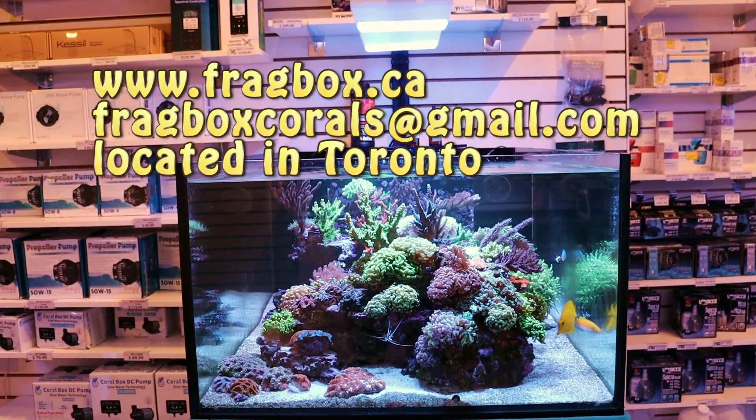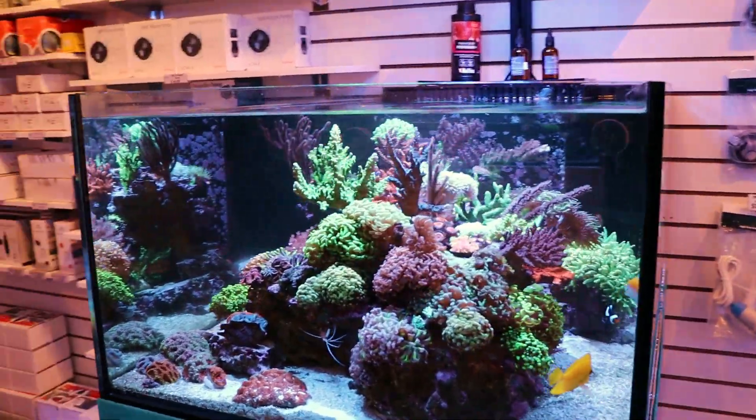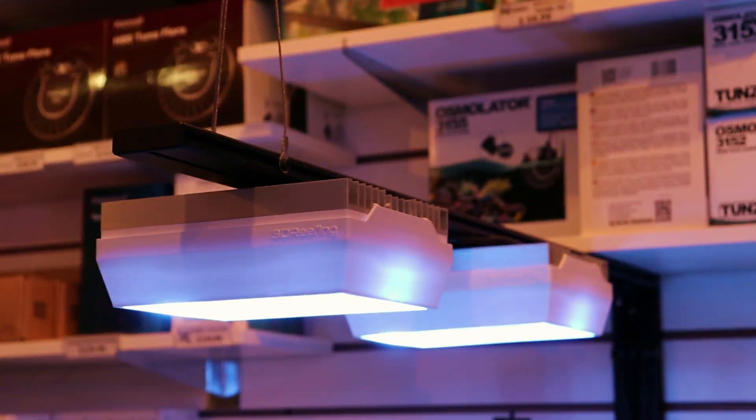Hey, what's going on? My fellow reefers, FragboxTV. Today I want to talk to you about my favorite reef tank LED lighting.